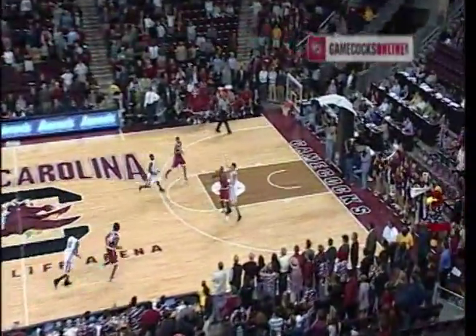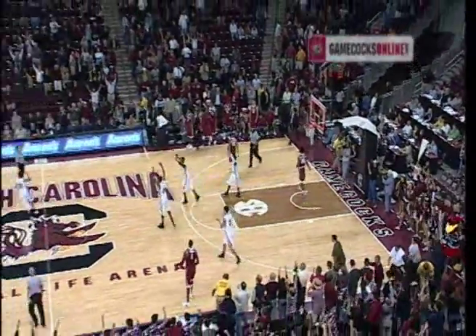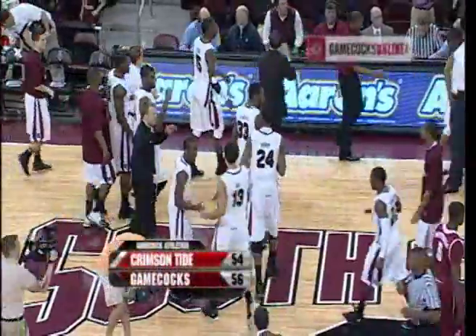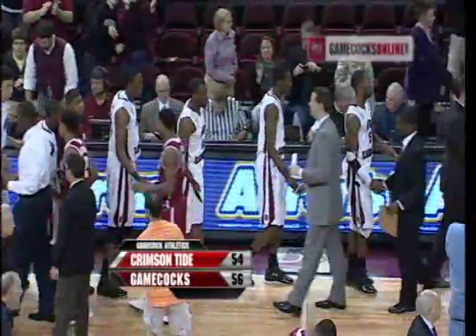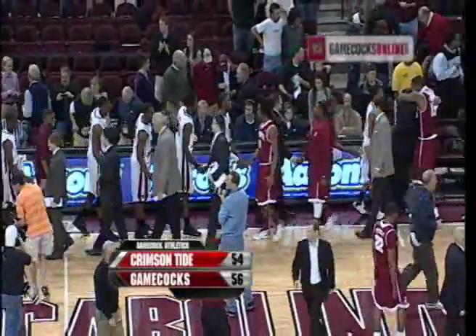Heaving it down floor to Green. Green turnaround for the tie — no good, no good. Get up, get out, and get an SEC win, Gamecocks! The last-second bucket by Bruce Ellington, and South Carolina with a 56 to 54 win over the Crimson Tide.